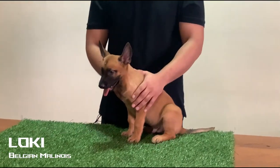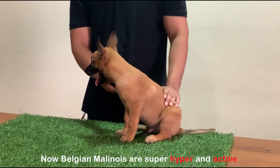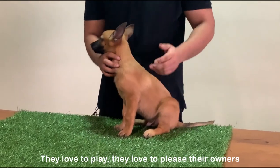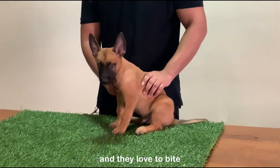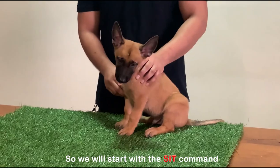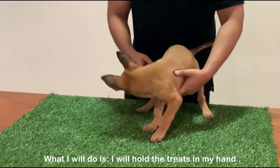So we have Loki over here — he is a 6-week-old Belgian Malinois. Belgian Malinois are super hyper and active; they love to play, they love to please their owners, and they love to fight. That's why they call them Maligators. So we will start with the sit command.